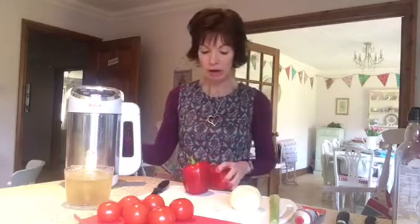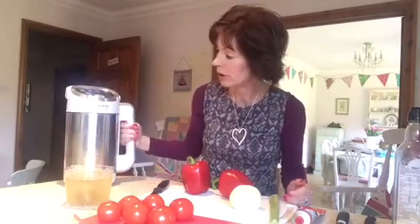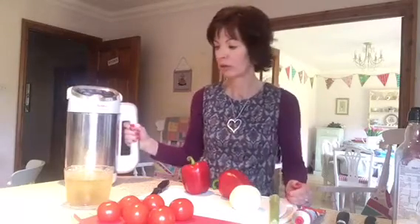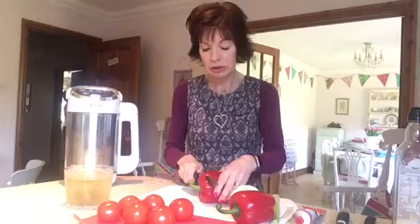Hi friends, I'm back again. What I'm going to show you today is my red pepper and tomato soup using my fantastic soup maker. I bought this soup maker very shortly after first getting my braces and it's been an absolute godsend, to be honest. It's made by Tefal, called Easy Soup, and I bought it on Amazon. It's about £60, but when you get braces you will need to only eat very, very soft food.